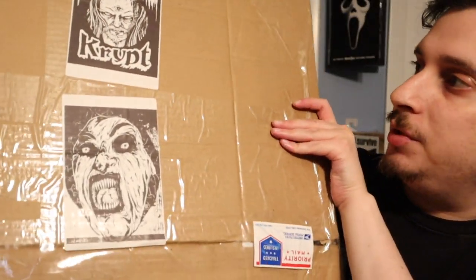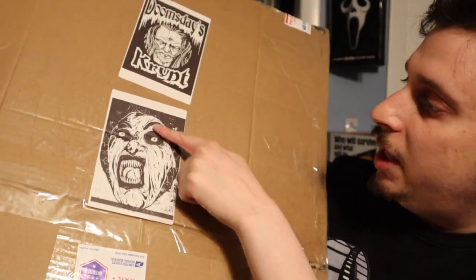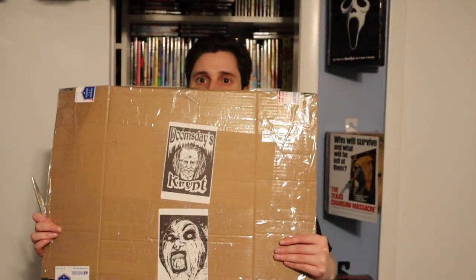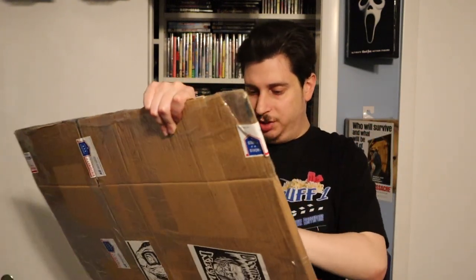You can see it — Doomsday's Crypt's sticker is on there, and some Evil Dead artwork, or some monster artwork. I'm really excited to see what's in this package, so let's crack it open and see what Michael Toth got for me today. Looks like a big one. I'm trying to get this thing to open. It's very hard to open. He really packages it good.